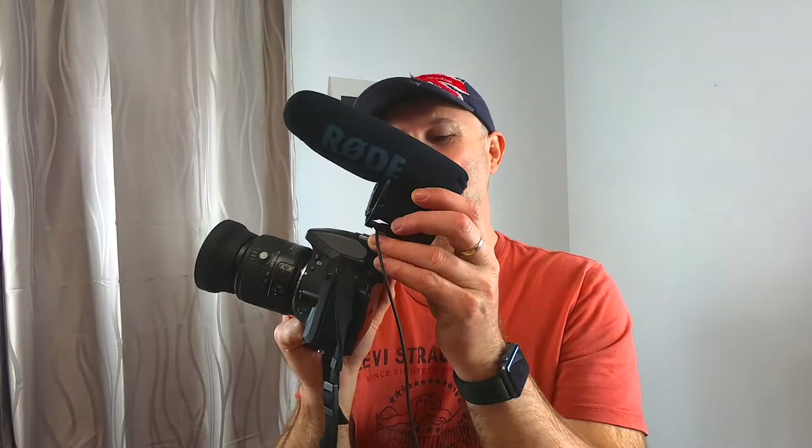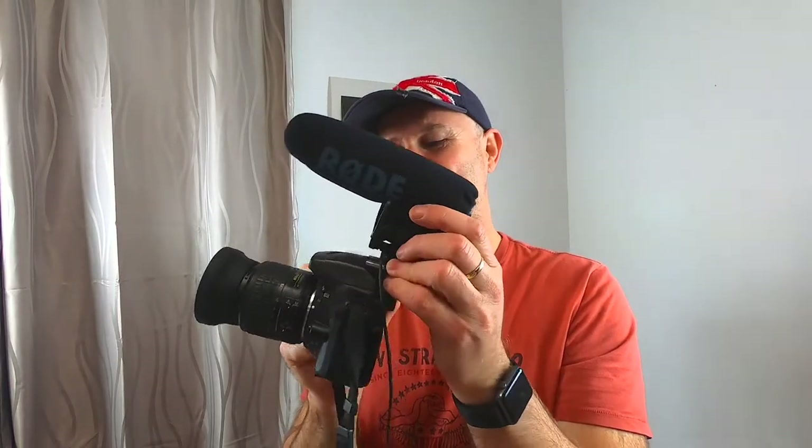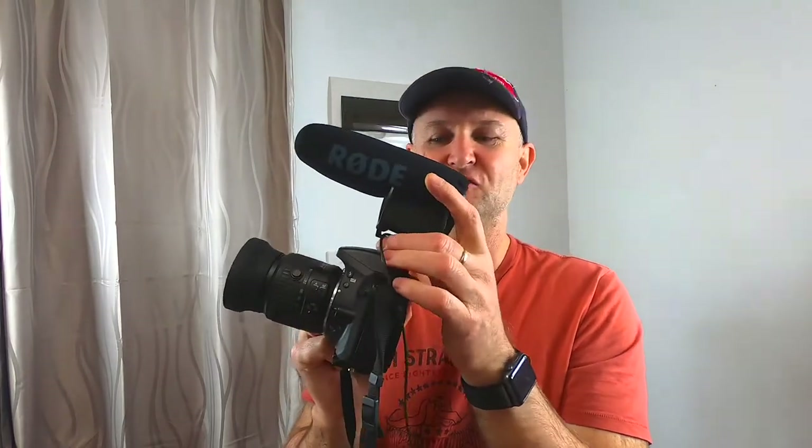What I did was put it on my DSLR camera, which is only an entry level camera — it's a Nikon D5300 — and it turned out to be a very good rig. Now I'm going to show you how to set that up and show you just these controls on the Rode VideoMic Pro.